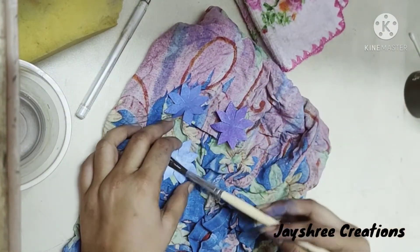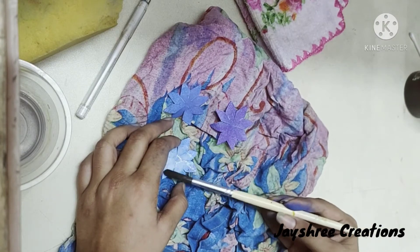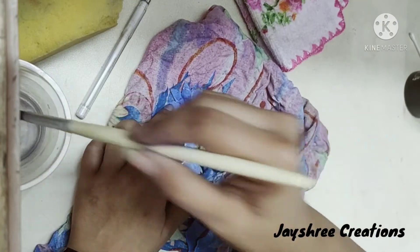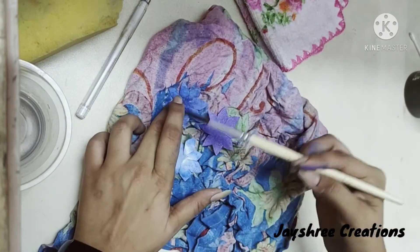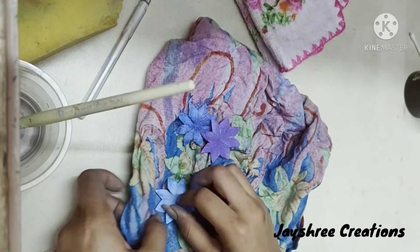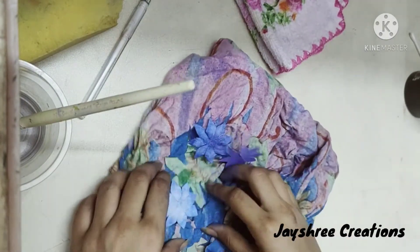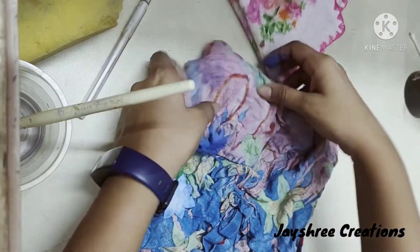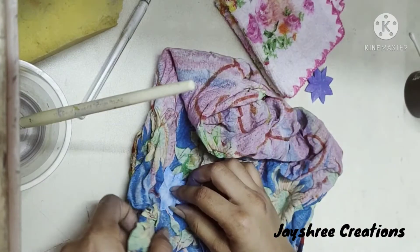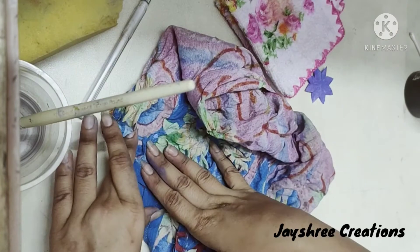Now apply water to all three flowers. You don't have to apply much water. If your paper is already thin — like if it is not the flower making paper — it may get torn, so just lightly soak it. I have applied water to these two flowers, so I will just soak it using the flower.